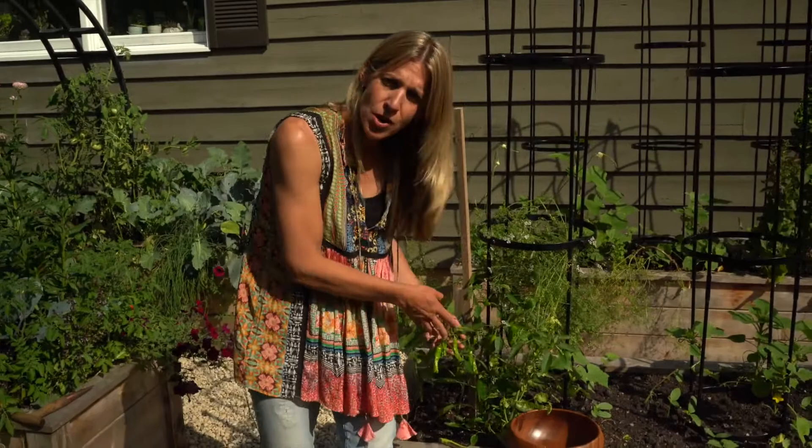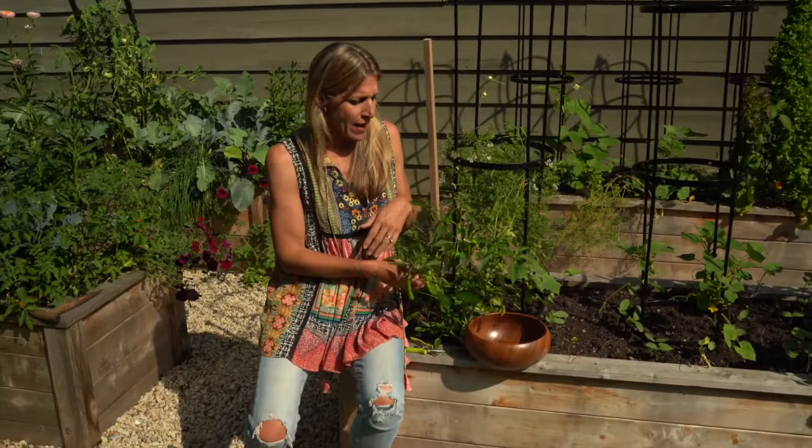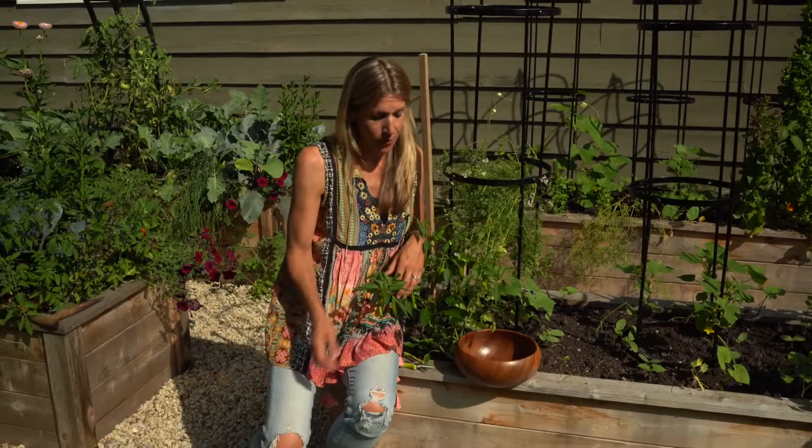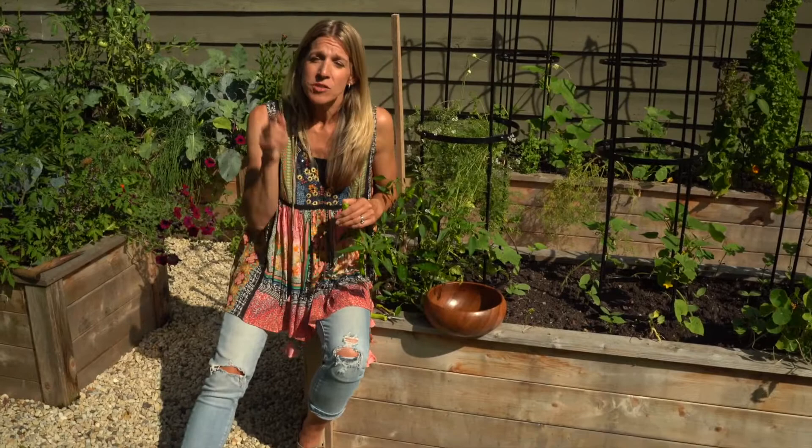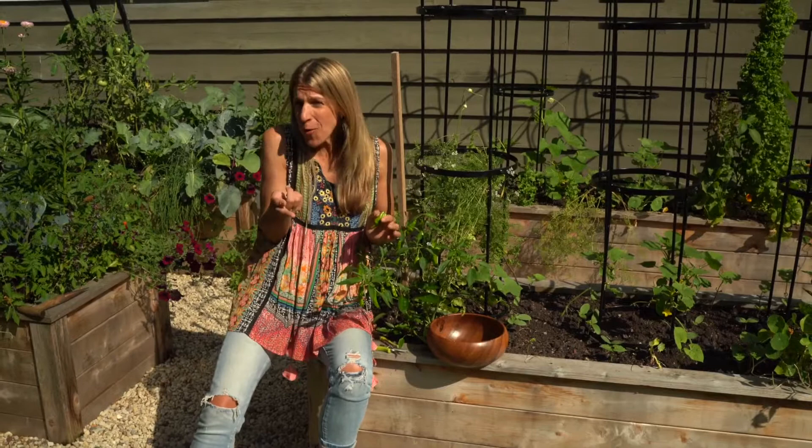So there you have it — shishitos! They're not too spicy, you'll get a ton of them, and there are so many ways you can use them in your kitchen. I hope you will give growing shishitos a try. If you have questions about growing shishitos, where to get seeds, or how to get started, put those in the comments below. And if you want to figure out the next step in your own garden journey, you've got to take the green thumb quiz. Right below this video there's a link — we ask you a few questions and then tell you what kind of gardener we think you are and give you some free resources to help you grow to the next level. Go check it out.